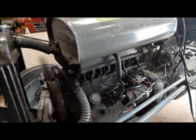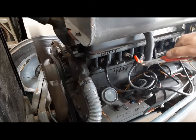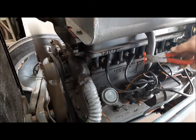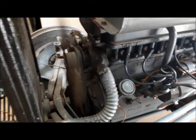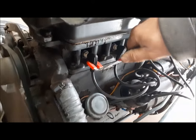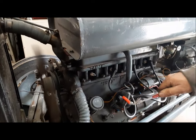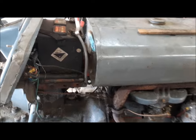Let's try throwing another plug in there, or swapping it to number one, and see if we can make the problem move. We'll pull the wire off number two — see, that picks right back up. Now we'll pull it off number one — that spark plug is dead.